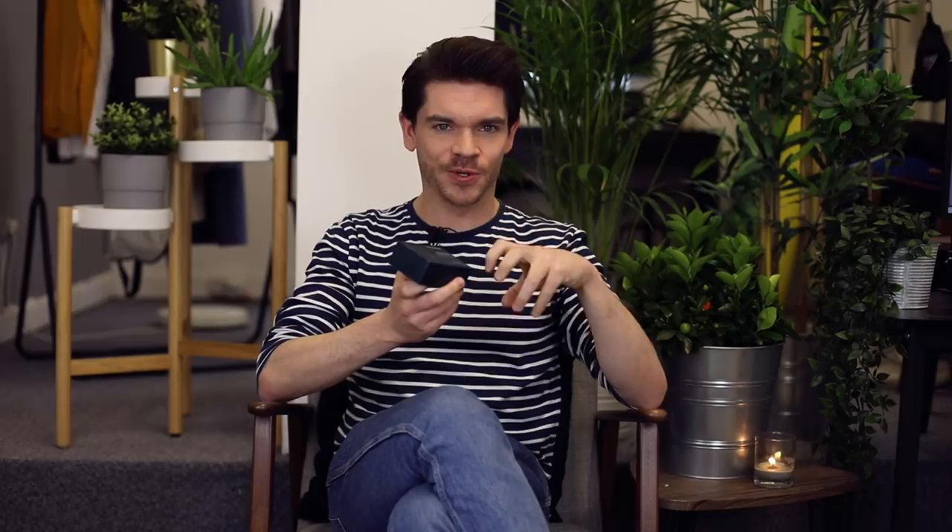This product review I think has been a long time coming. So many of you have asked for this. I've had it on a product page on manforhimself.com, we've had comments about it, we've had your own ratings. I've had this featured in other videos, but I've never actually given a review — so today is the day.